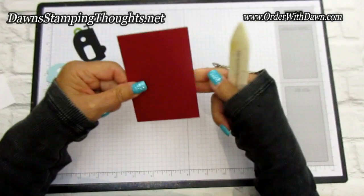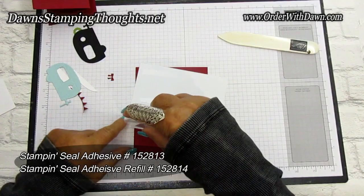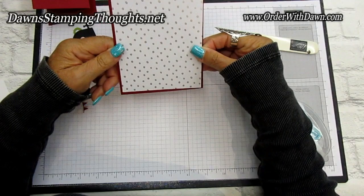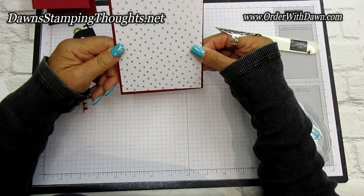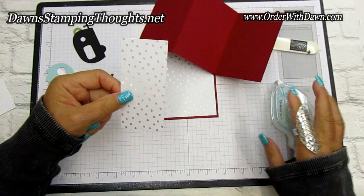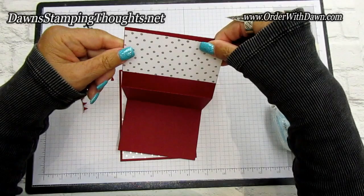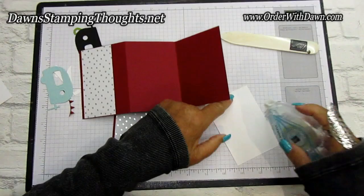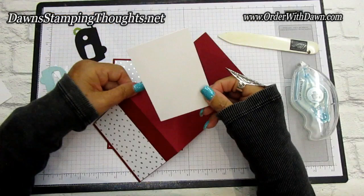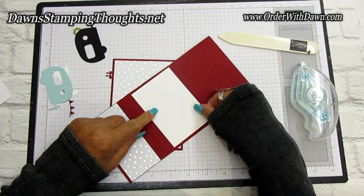Now let's go ahead and decorate the card. I'm going to put our designer paper onto the Cherry Cobbler — I'll just use the stamp and seal, but you could use liquid glue if you want. So there's the base. Now the front of the card, we're going to add this strip — it's a two by four and a quarter inch designer paper from the polka dotted design to kind of tie that with the base of the card. It's just going to go along the left hand side of the trifold card. Then this piece is going to go on the inside on the middle section of the trifold. If you want to stamp or anything on this, you might want to do that before you put this on the inside. For my swaps, I didn't add a greeting onto the inside so they can reuse it if they want.